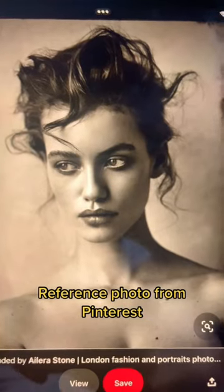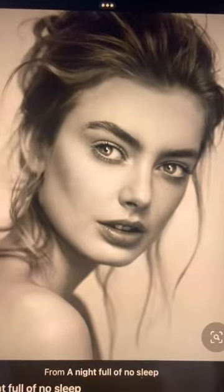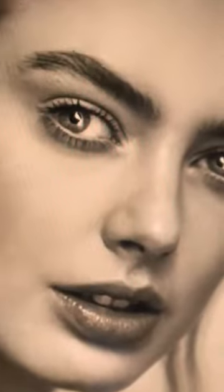I gathered my reference photo from Pinterest, and when looking for a reference photo, I make sure to find one that has a distinct shadow and light. This here is going to be the reference photo that I used for this tutorial.